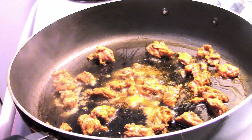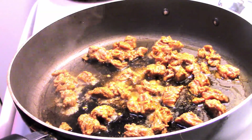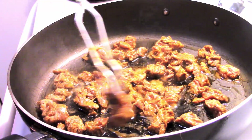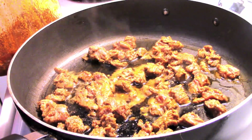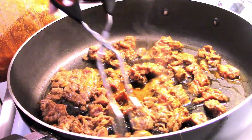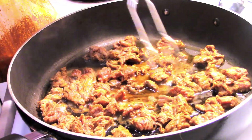Now I get my skillet nice and hot, add olive oil, and let it heat up well before adding my steak. I make sure all the steak pieces are spread out — nothing clumped on top of each other — so every piece gets its own sear at the bottom of the skillet.